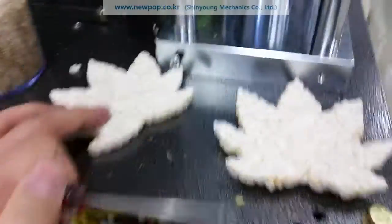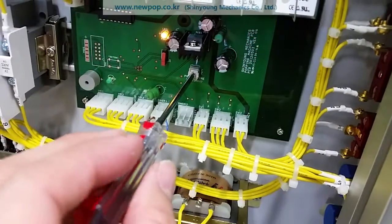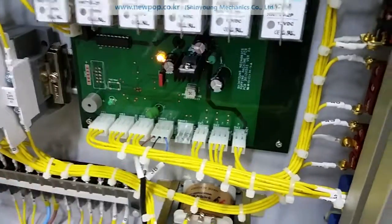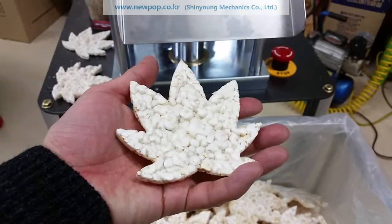If you want this one, the left one, you can change the inside of the bowl just to the right side to the maximum. And this one is a normal popping. Thank you.